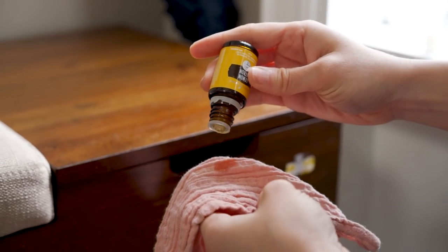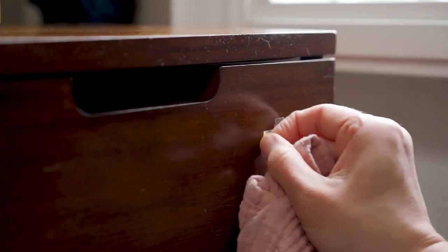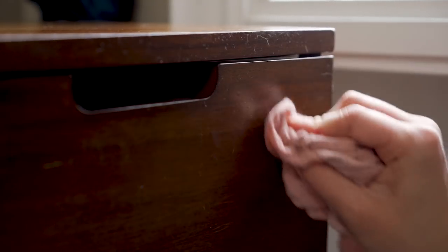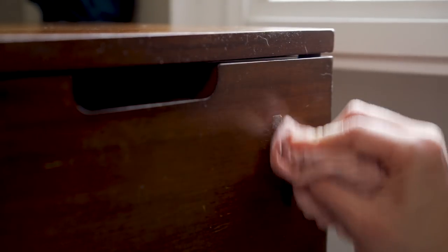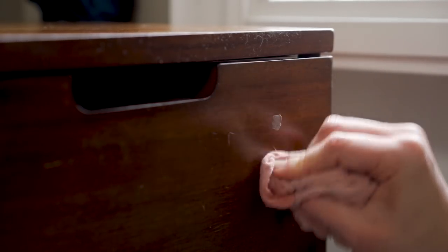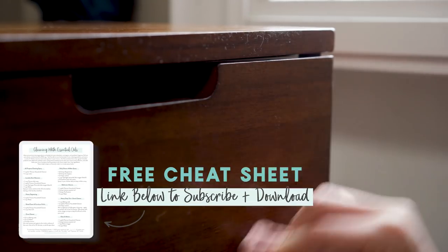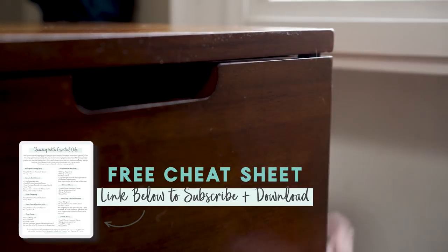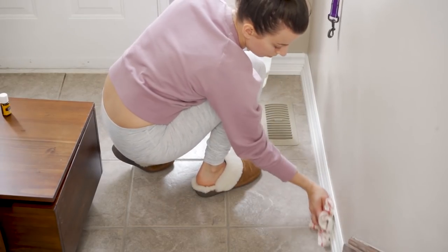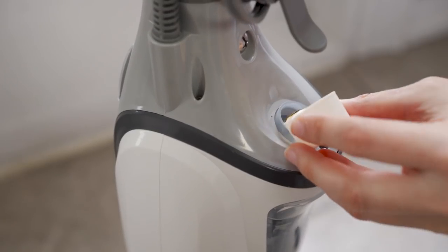We recently got this really cute bench storage unit from Target — it was actually on clearance. There was still a price tag on the front which leaves that sticky residue when you take it off. Instead of using something like Goo Gone, which obviously isn't very non-toxic, you can just use lemon essential oil to take off any sticky residue — it works like a charm. I also have a free cheat sheet on cleaning with essential oils. I'll have that link down below. Then I'm doing the baseboards.